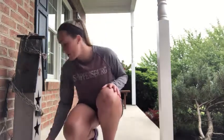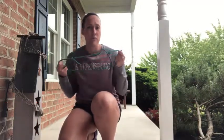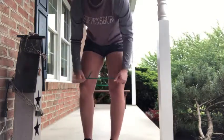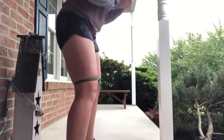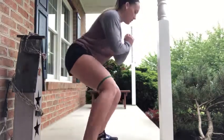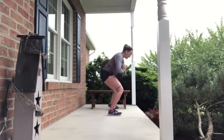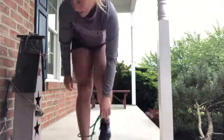Our second exercise is going to be lateral band walks. If you have a TheraBand, feel free to grab it. If not, stick to body weight and stay in your semi-squat position. I'm going to stick it around my knees — modify by placing it around your ankles if you want more of a challenge. We're going to be doing 20 repetitions total, so 10 repetitions in each direction. Go down to that squat position and really engage the glute med and the outside portions of your hips and quads.